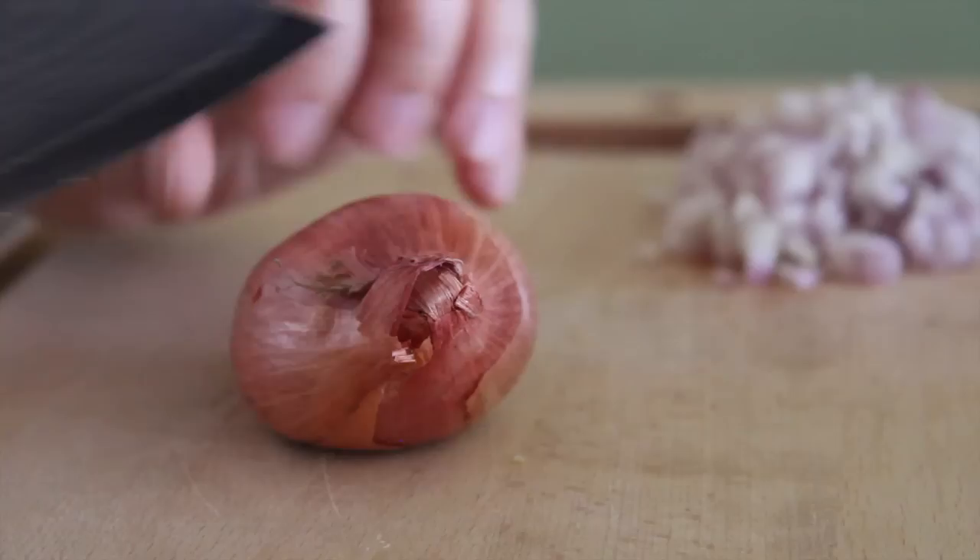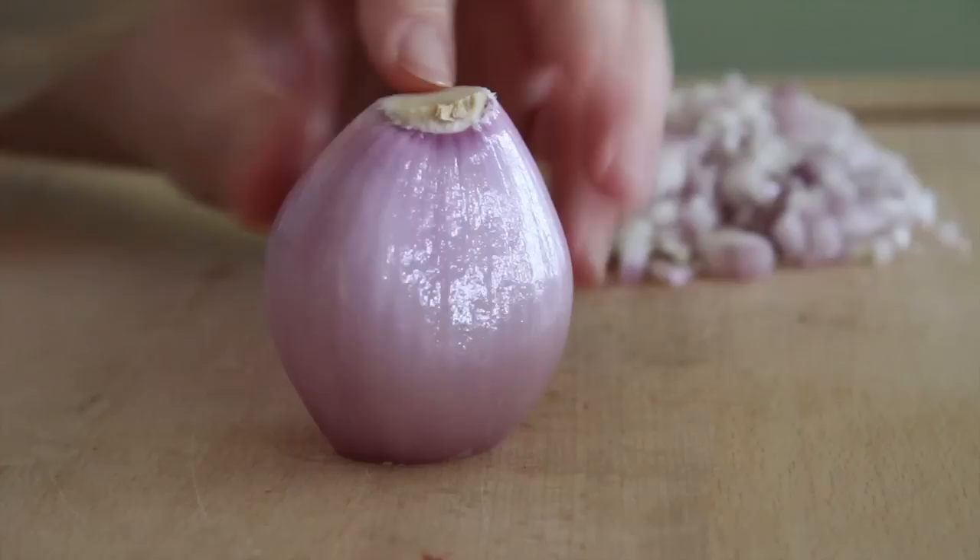Meanwhile, you can start on your optional dipping sauce. I say optional because you really don't have to do the second part, but I really think it tastes bombtastic.